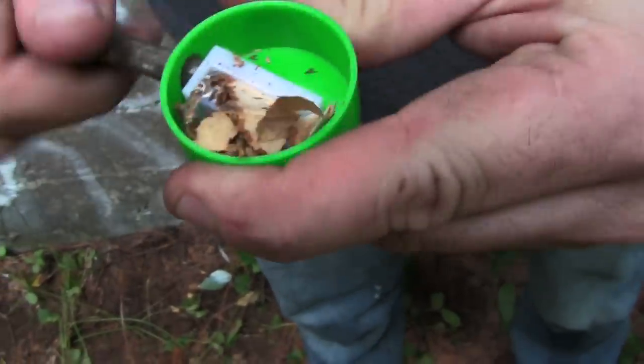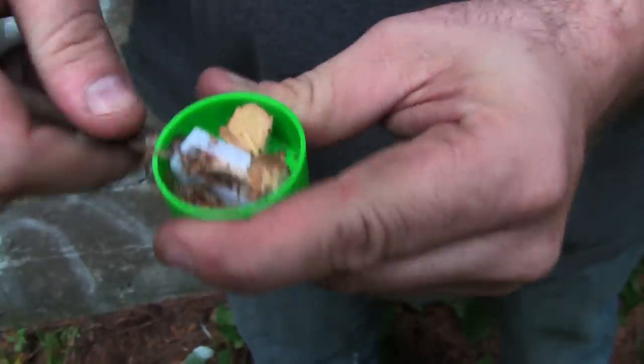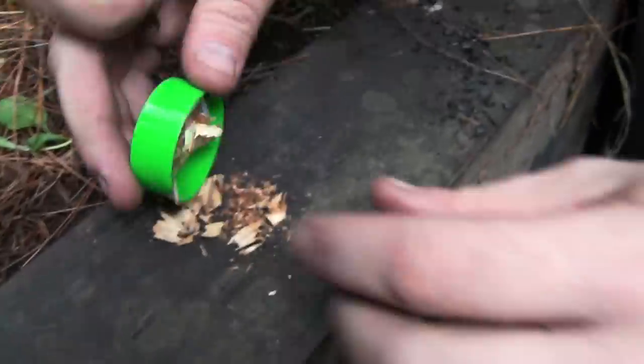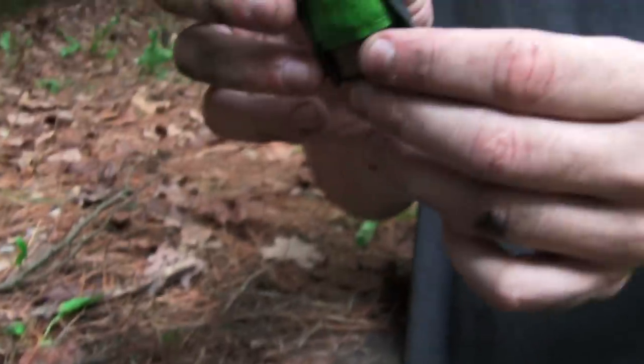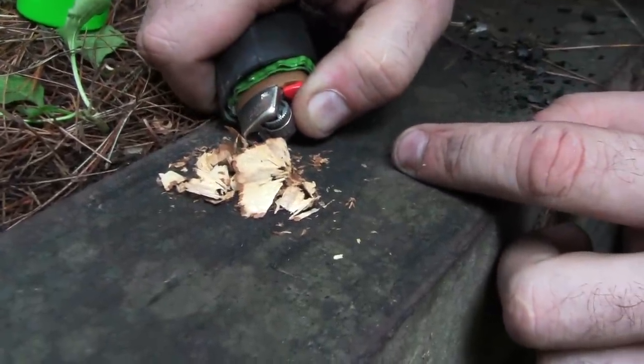We're going to have a nice little fire starter. Look at all this stuff — this is a great way to start your little fire. We're going to dump it right here. You see what we did here — very simple. Got the survival lighter, like we did a review on earlier, and it's going to start catching.